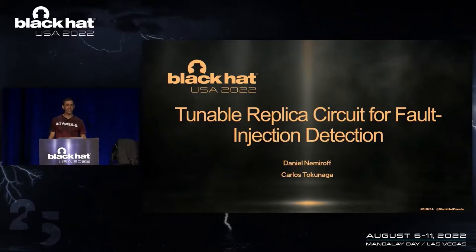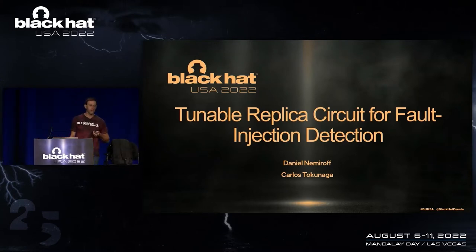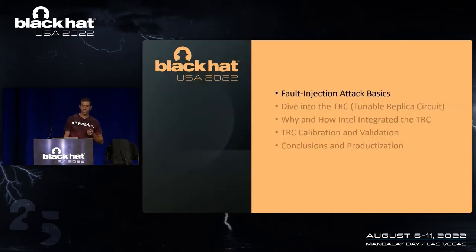All right, everyone. Thanks for joining. By the attendance, I can see there are a lot of circuit designers in the room. So let's get moving forward and talk about fault injection detection. We're going to talk about some fault injection detection basics, dive into the tunable replica circuit itself, talk about how Intel integrated the TRC, a little bit about calibration and validation, and some conclusions.